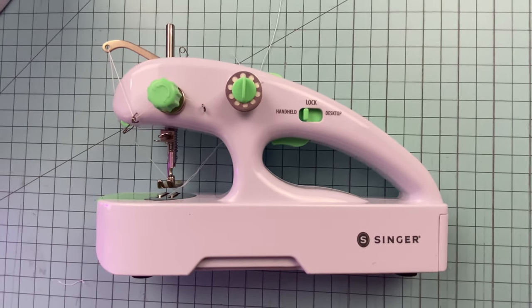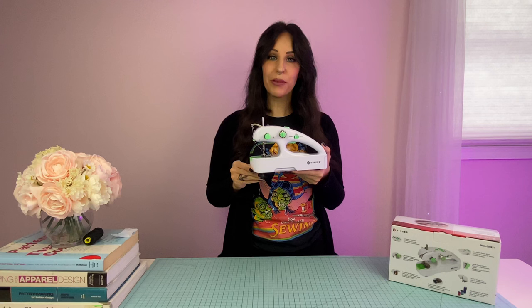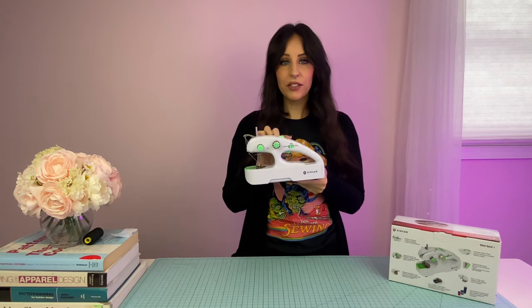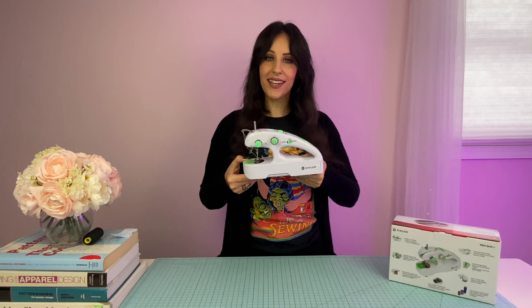When this machine is set to handheld, the machine will run continuously while you pull the trigger. When set to desktop mode, compress the trigger and it will run continuously until the trigger is compressed again. Overall, I'm going to give this machine a thumbs up. I'm really happy with the way it handled — the seam it creates is nice and secure, and it's very lightweight. This machine is small enough to fit inside a suitcase. The drawbacks are that there is no seam gauge and no backstitch feature, so you do have to tie off the ends by hand. However, if you're in a pinch or need a lightweight sewing solution, this could be a lot faster than hand sewing. It's not a replacement for a full-size sewing machine, but it's definitely a gadget worth checking out.